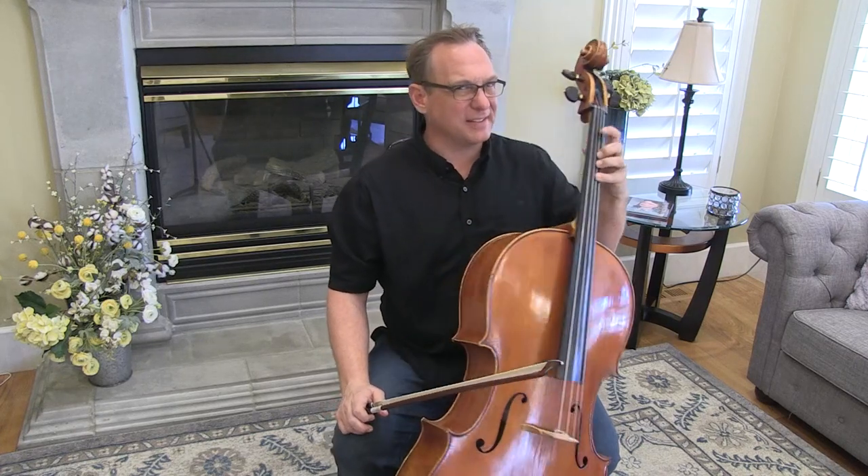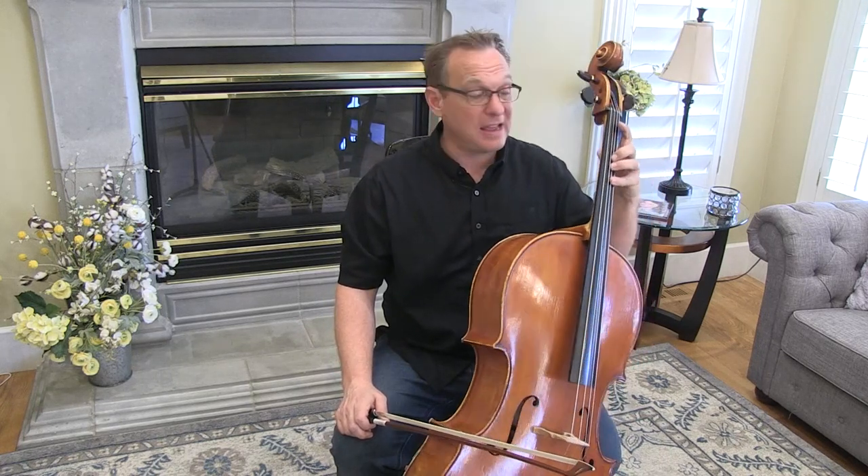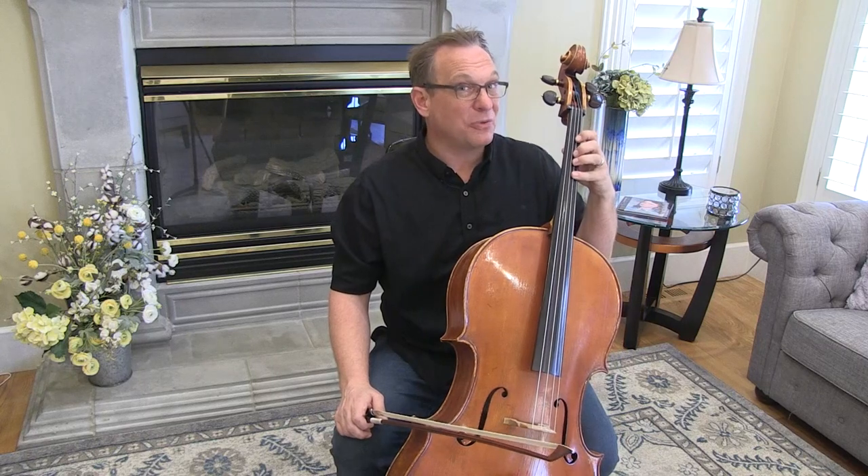This piece uses a lot of extended ones, so if you want to go back and review the backward extension technique video and blog that I have on LearnToPlayCello.com, I think that will really come in handy.